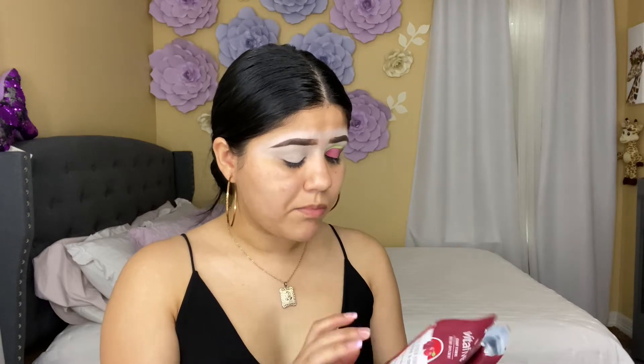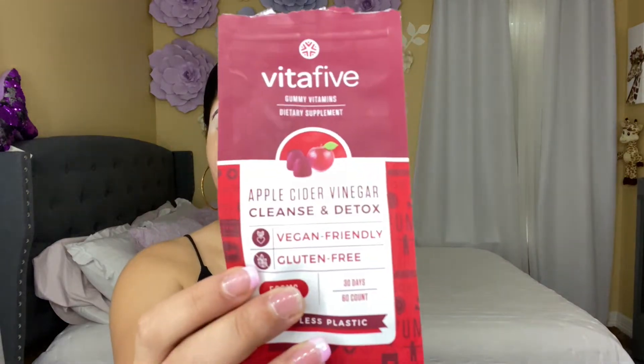They smell a little strange but they're really good — they are vegan friendly and gluten free. So I'm going to be taking them starting today.